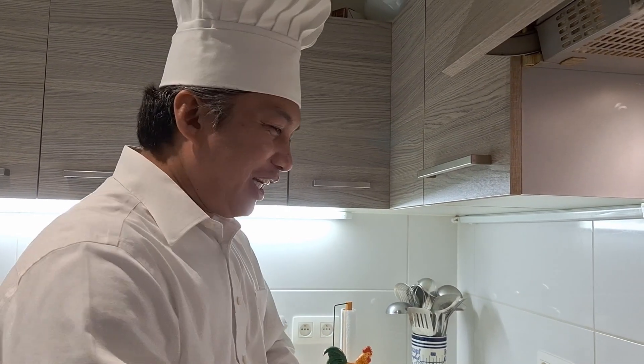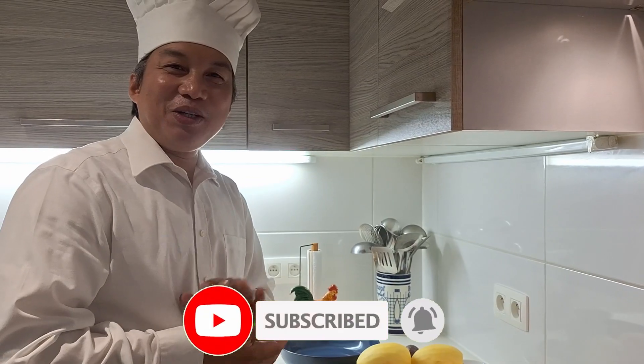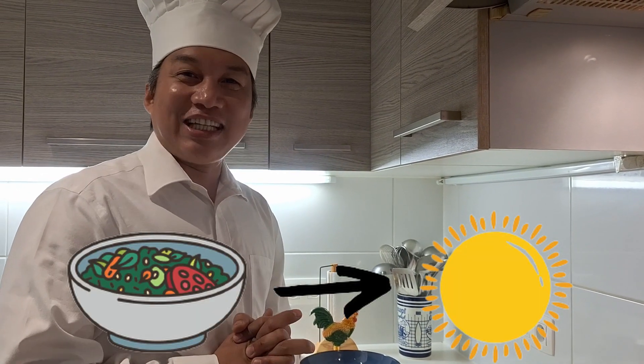Hello guys, welcome back to my YouTube channel. Today I will show you another kind of menu. Soup is good for the winter, but salad is good for the summer.